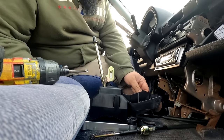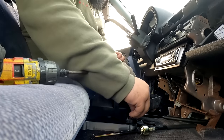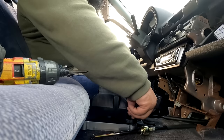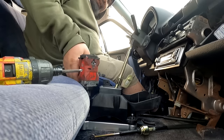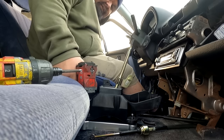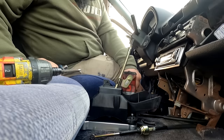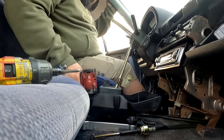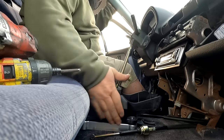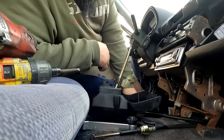Everything lines up, looking good. My impact is set to 1, so we're not going crazy with the torque here because it is plastic. Shift box installed. Now let's go ahead and put the cables on.